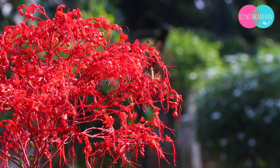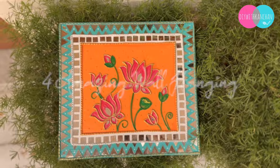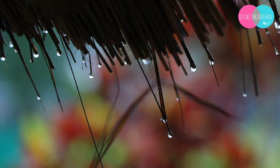Hi everyone, I hope you all are doing great. In today's video, we are going to have 4 amazing DIYs. You are going to love them all. And if you are new to our channel, my name is Kanchan. Do subscribe and without any further ado, let's begin the video.